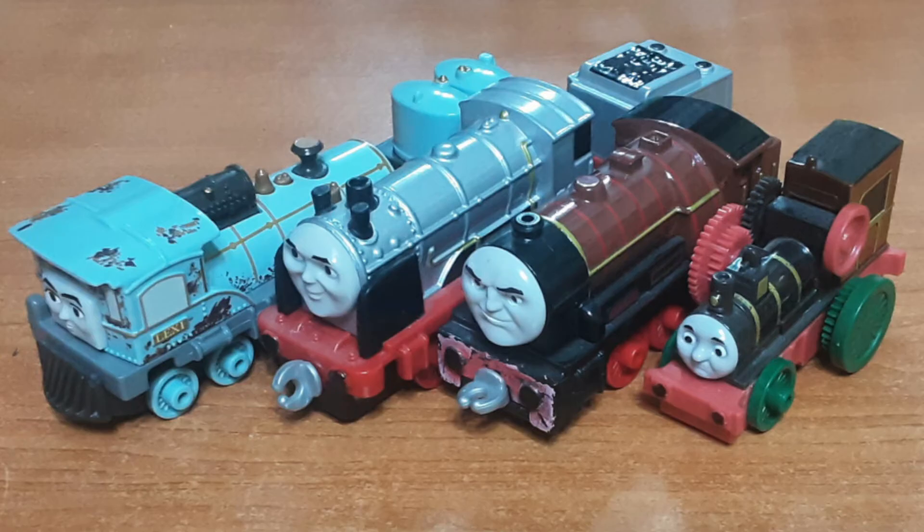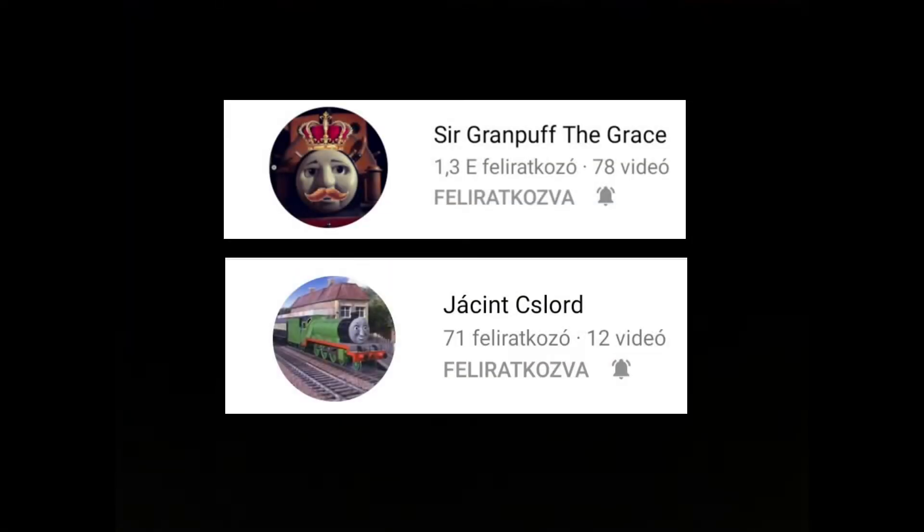However, something I don't get is why is she so damn hard to find? Because I was able to get the rest of the Journey Beyond Solar characters quite easily, and my friends in Hungary also had a hard time obtaining her. But now, without further ado, let's begin.